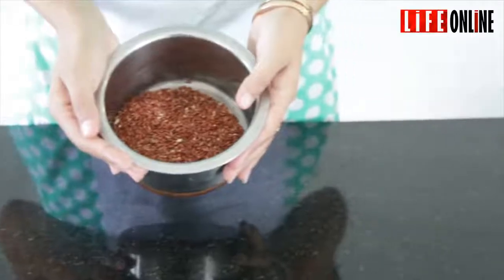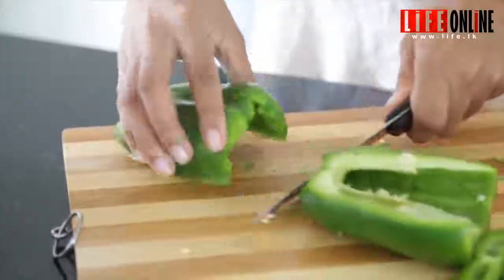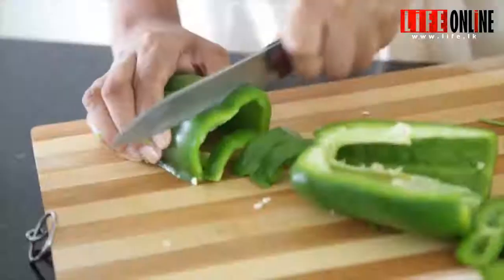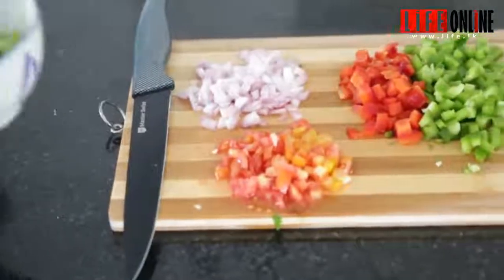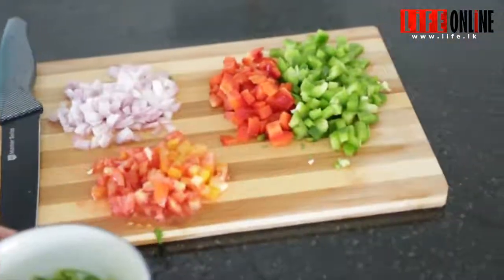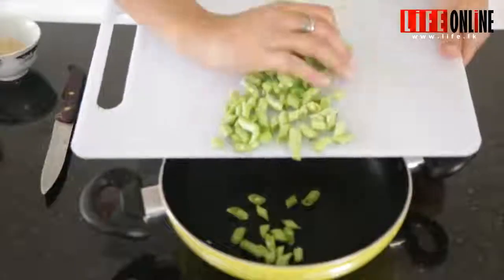After boiling the rice we need to use some fresh vegetables, so you can chop up some capsicum, some bell peppers, whatever you like. Today we have chosen bell peppers, tomatoes, onions, coriander, and also some beans which have been blanched in water.